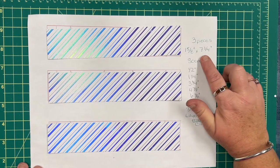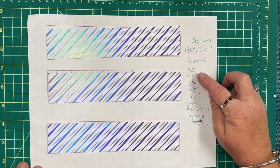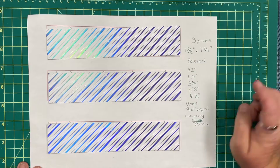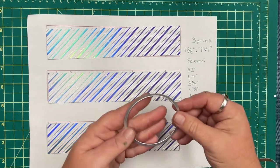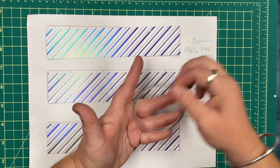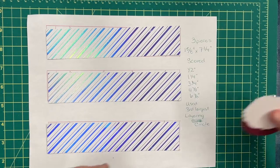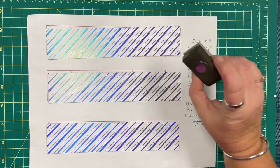They measure one and five-eighths by seven and three-quarters, and they're going to be scored at half inch, one and one-quarter inch, three and one-quarter inch, four and seven-eighths, and six and seven-eighths. I'm also going to be bringing in the third largest layering circles die, and I'll need some twine, some stamped pieces for the tag, and a half inch punch.